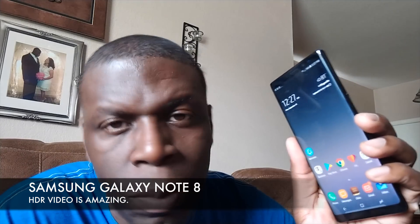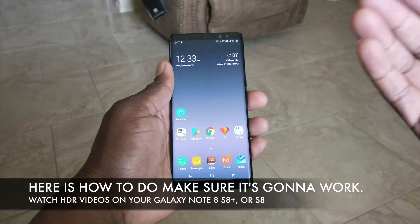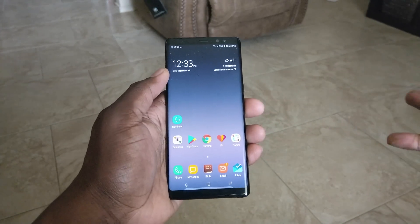The Galaxy Note 8 has a 6.3 inch Quad HD display, and you can get more than just a beautiful display out of this. Video content on here is absolutely fantastic. You've heard me talk about HDR content on here — well let me show you how I got that. A lot of you are not actually enjoying the best of your Galaxy S8 Plus, your Galaxy Note 8, or your Galaxy S8.